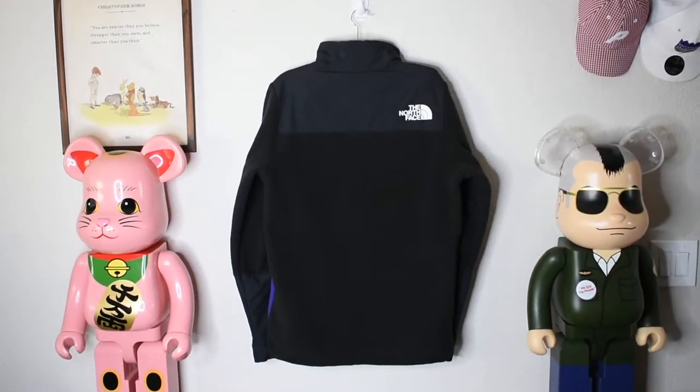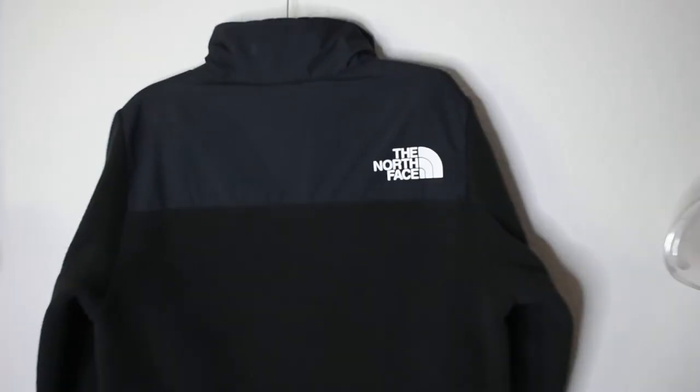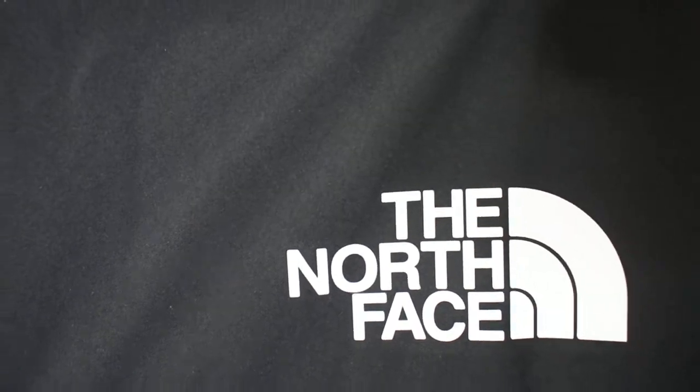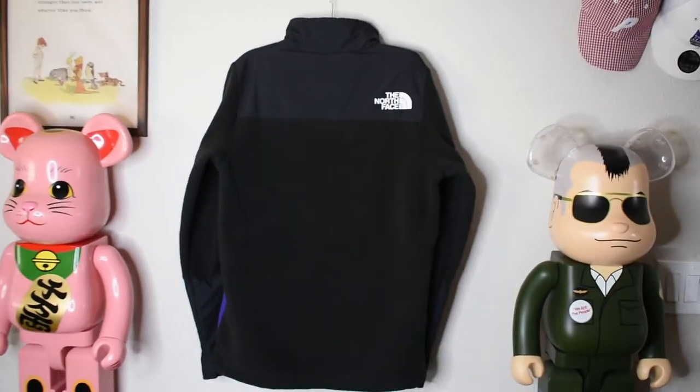Here we have the back of the jacket. It's a nice clean black all the way through, with nylon up top and the waist down below in fleece. You can see 'The North Face' right there. It's a little bit extended at the back, just giving it a modern touch.